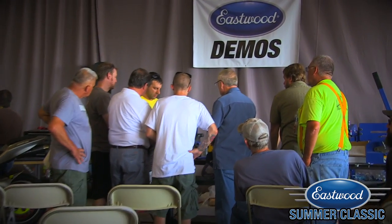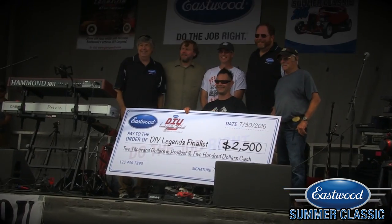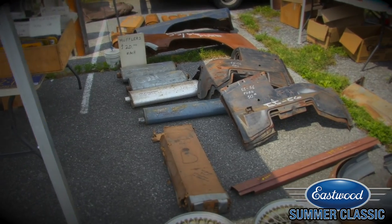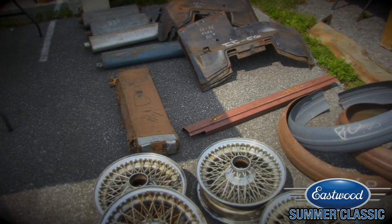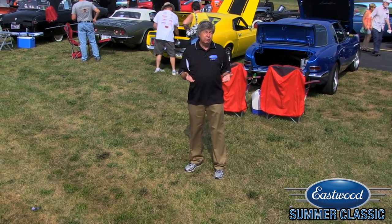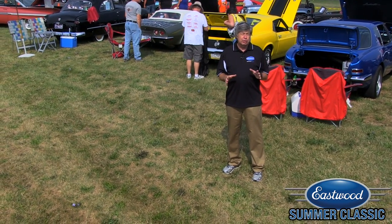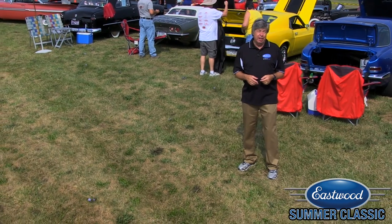So much to see and do here — product demonstrations of many of the great Eastwood products and tools, the introduction of the DIY Legends, there's a swap meet, we're raising money through charities for a lot of great causes, and just beautiful cars to see and people to meet. So let's look around.